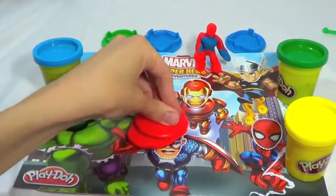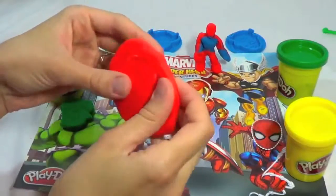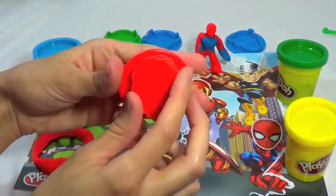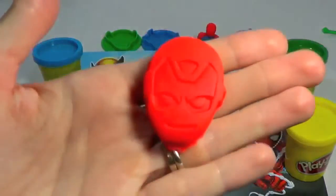Now I'm going to make Iron Man — just do the same thing. Press the stamp into the Play-Doh, take out the excess Play-Doh. And you can do Iron Man in red, or you can even do yellow because he's got some gold on him. And voila!